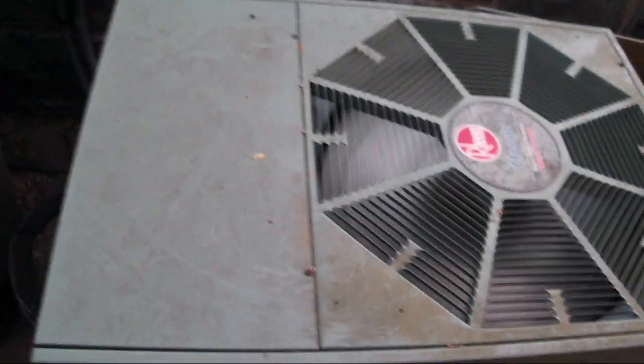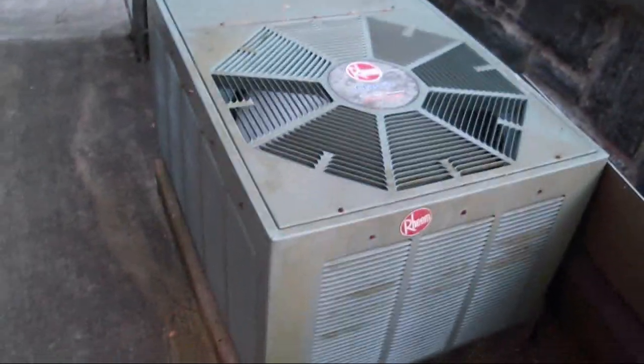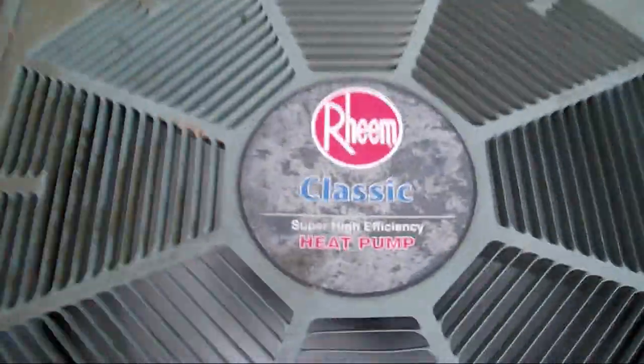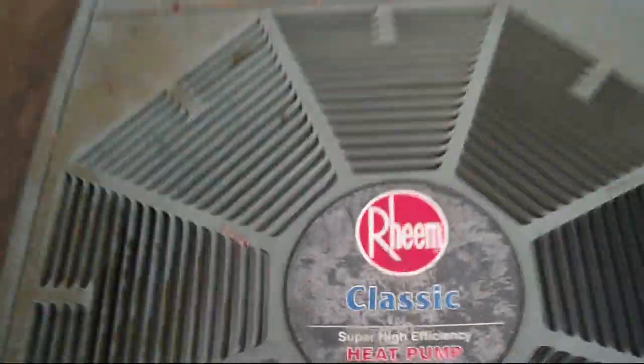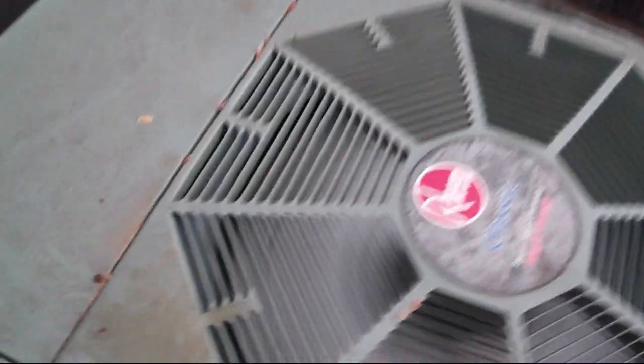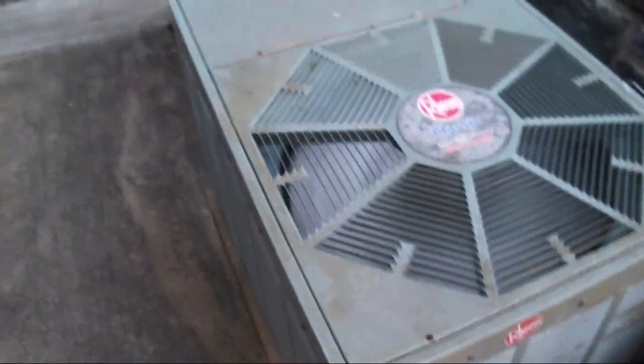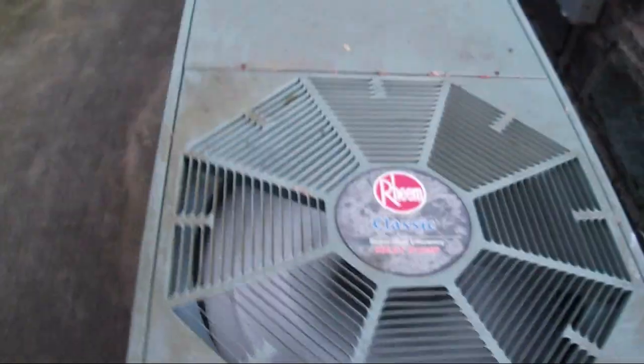What we have here is a Rheem Classic Super High Efficiency heat pump running in heat mode, and the only reason I said that is because everything is right there on the logo. I literally just walked up on this unit and I do not know anything about it. This is what I love about Rheem units — everything you need to know is right on the unit typically.